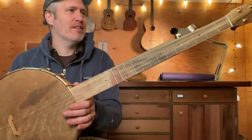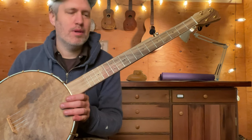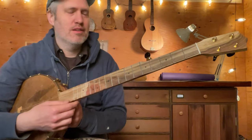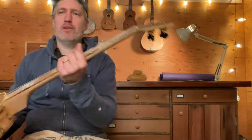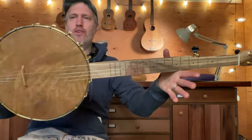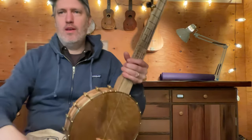I like how oak sounds because it's plenty loud like maple would be, but it's got kind of a dusty grit to it that I really appreciate. Anyway, this is Mike's banjo — it is number 710. Sorry for the extra long video, but I'm just really pleased with it. Cheers.